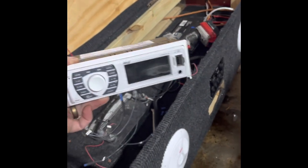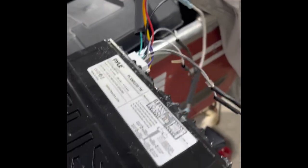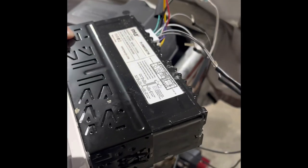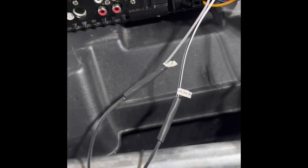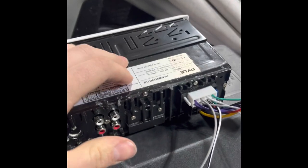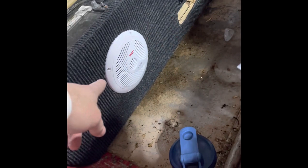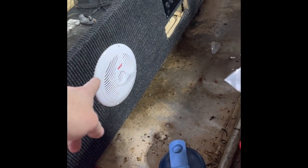Now that we have removed the radio from the enclosure, we are going to get started on doing the wire extensions and everything needed to make sure everything's sealed up away from water and can resist corrosion that much better. If any of y'all are wanting, this is a Pyle PLRMR23BTW model paired with Pyle Hydra 6.5 inch speakers on the enclosure box.